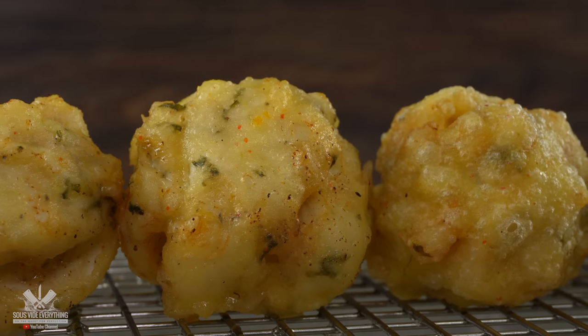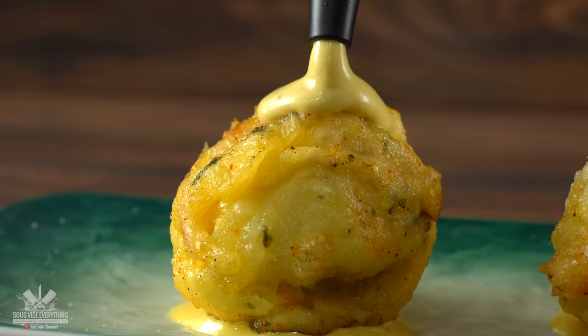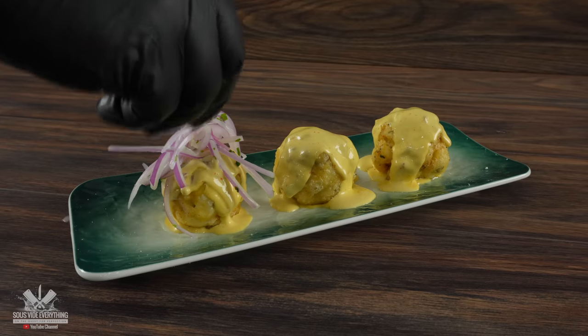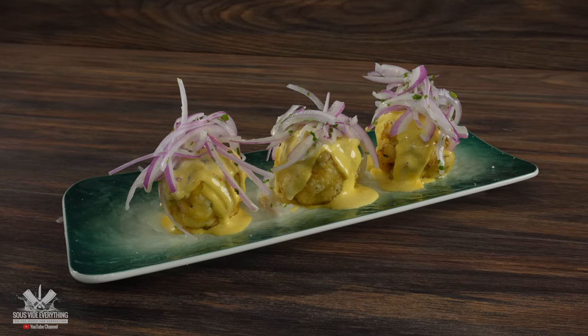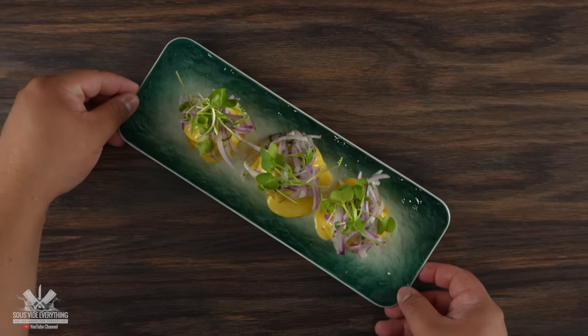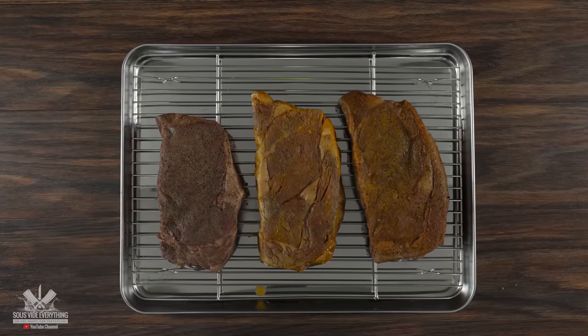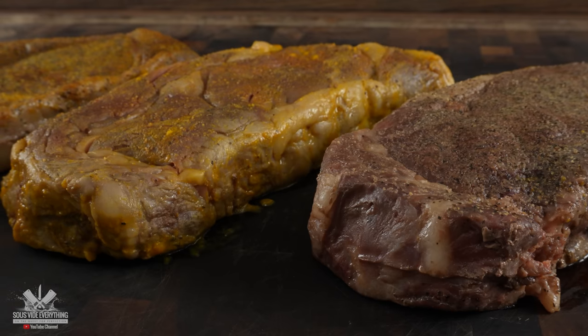To plate it up is pretty simple. First a little bit of that sauce we just made, followed by our deep fried ball ceviche, a good amount of that wonderful sauce, and to finish it up some finely sliced red onions followed by a little bit of micro greens to be fancy. Now this is today's side dish. I really hope the guys enjoy it. Hopefully we can all say the same exact thing about today's experiment because by now my steaks were fully cooked.